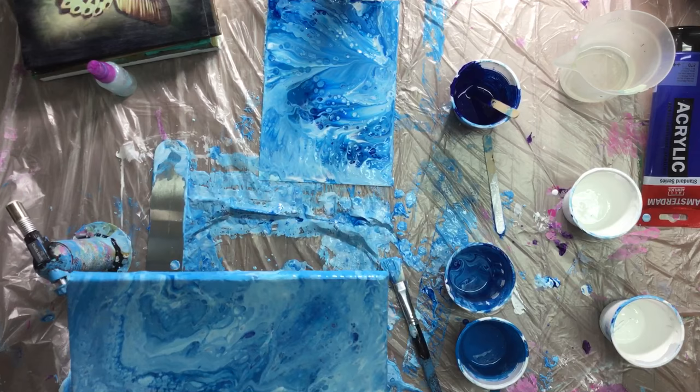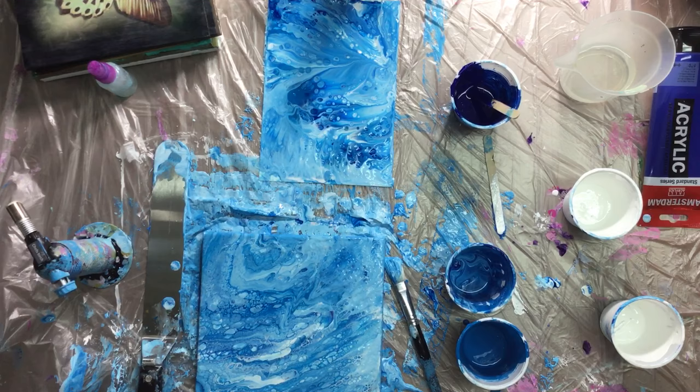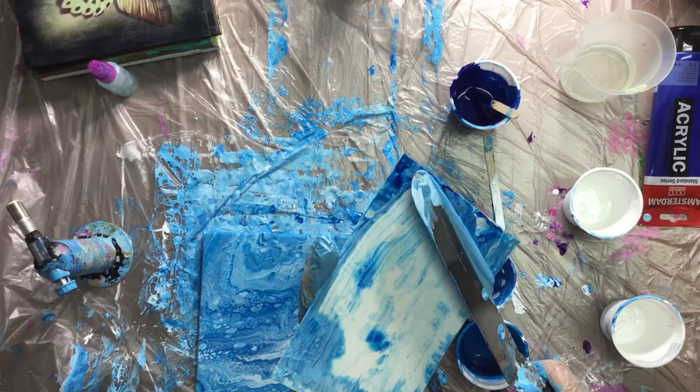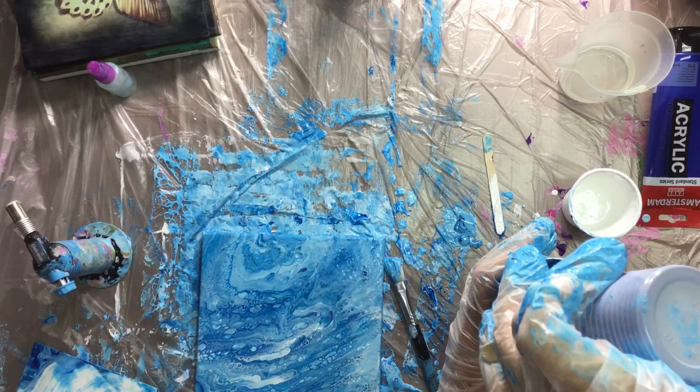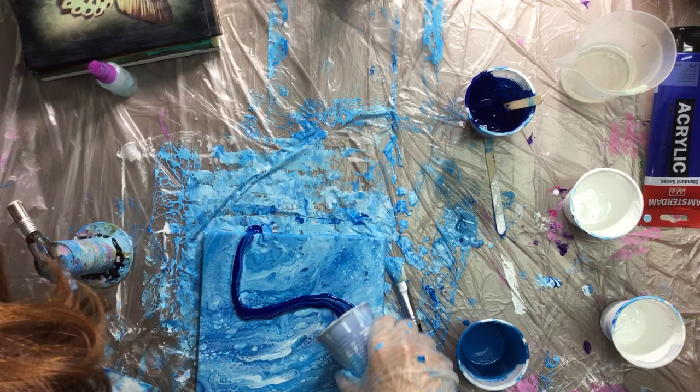It's better than what it was because I didn't like that. I just might do another little pour over it — I think I will. Just scrape up the Yupo and then put some dark in — a little dark, a little swirl. And put it over here like this.